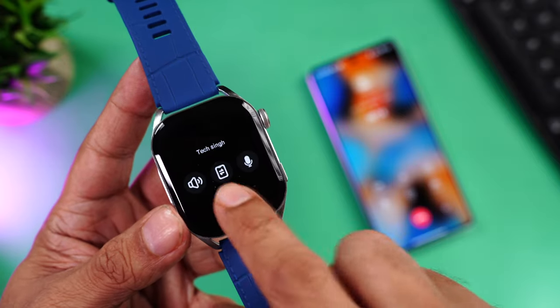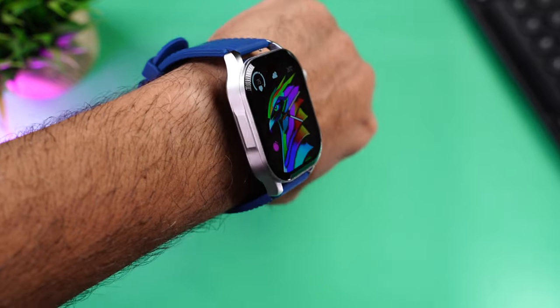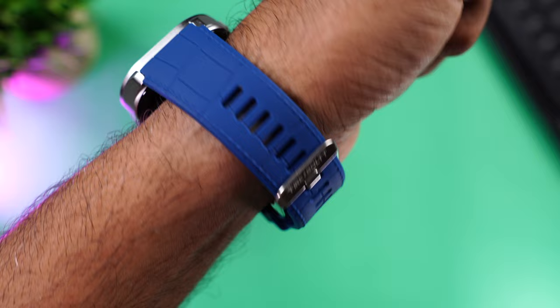The speaker gets loud enough for indoor use, but outdoors it can be hard to hear depending on the environment. The other person didn't complain of any noise, disturbance, or echo, meaning the microphones do a pretty good job. It's a solid watch for phone calling — great indoors, but outdoors stick to quick short calls. Even with the metal body the watch doesn't feel heavy; the silicone straps provide a grippy, comfortable fit.